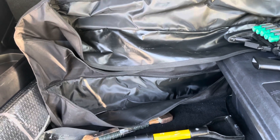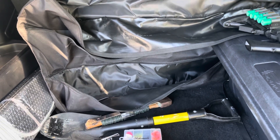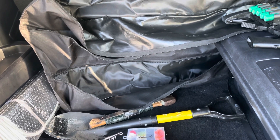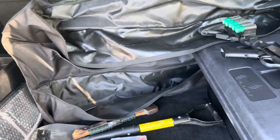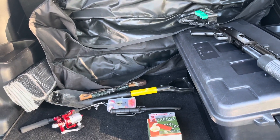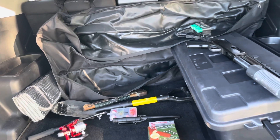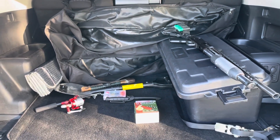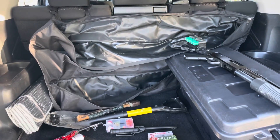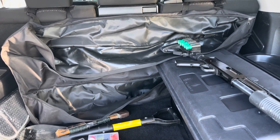I would encourage everybody to beef up their vehicle capabilities with regard to SHTF as soon as possible. There are other compartments in this vehicle where I store emergency rations, more buckshot, flashlights, and things like that. I certainly hope everybody will take this into consideration going forward and do what they need to do to get ready, because I don't think we've seen anything yet. Keep prepping, stack it deep, long live the republic.